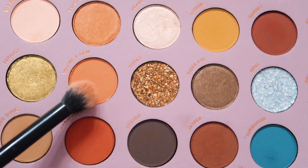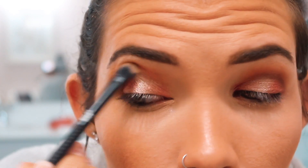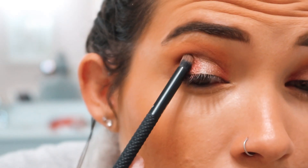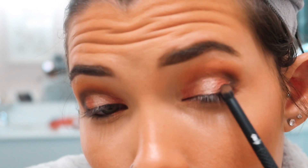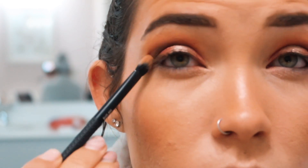I went back to the original peachy shade to reapply and re-blend to make sure the gradient was really apparent. Then I used the stone shade to add a little more depth without covering up the cranberry shade on the outer third of the lid. I focused it in a V shape to define the outer part of the eye, then used a clean brush with no product to blend everything and make it more seamless.